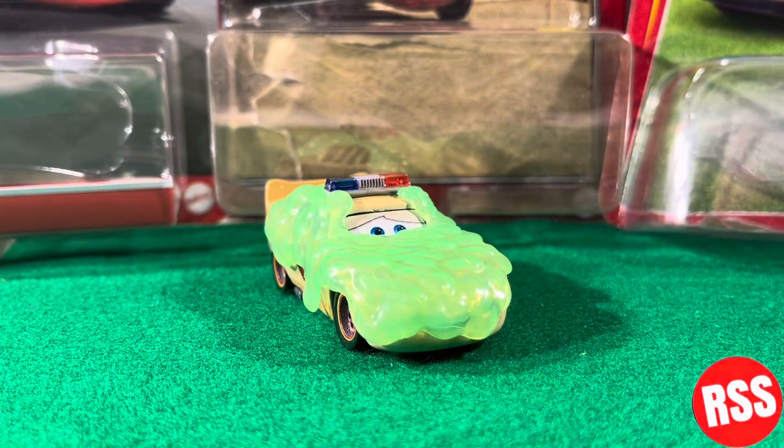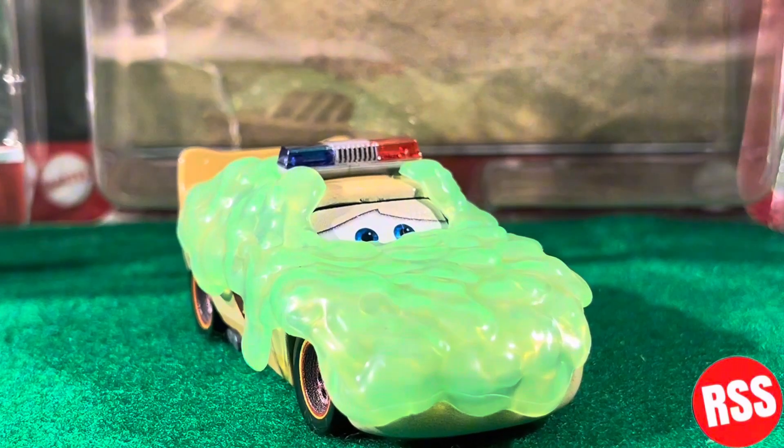Here we are and there he is — this diecast is looking absolutely phenomenal. Let's zoom in here.